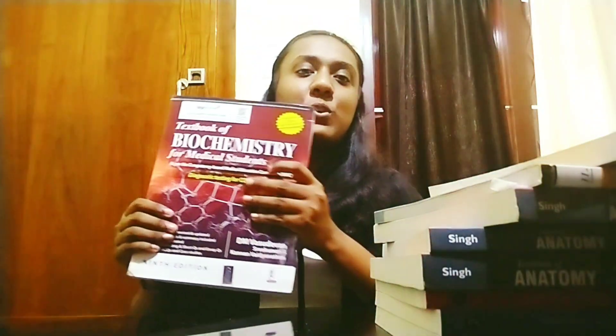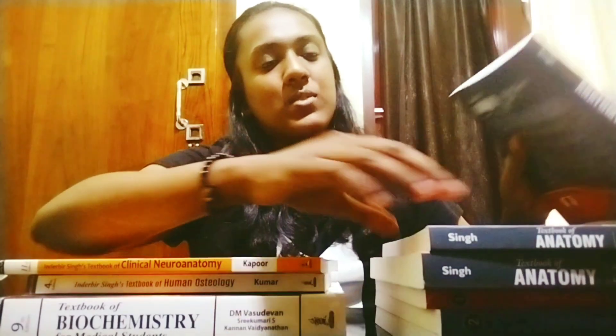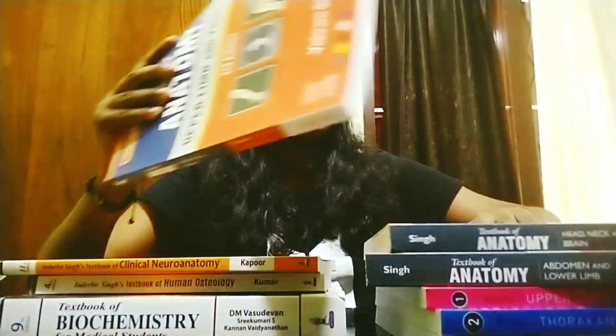The first book is PM Basevan's Biochemistry. Next is IB Singh's Human Osteology, then IB Singh's Clinical Neuroanatomy, and then Volume 1, Volume 2, and Volume 3 of Vishram Singh's Human Anatomy.